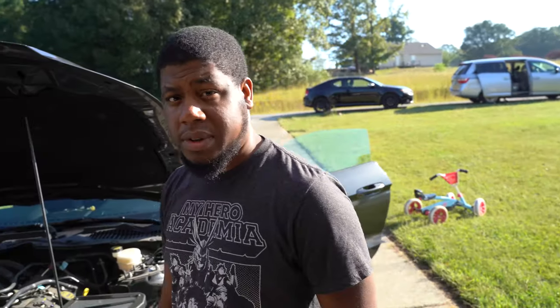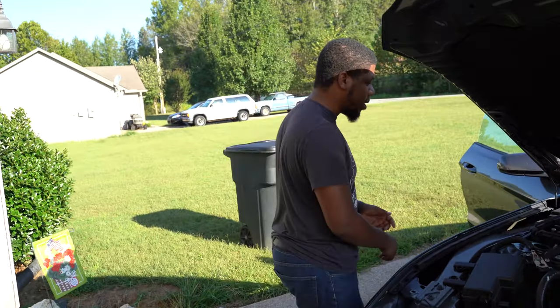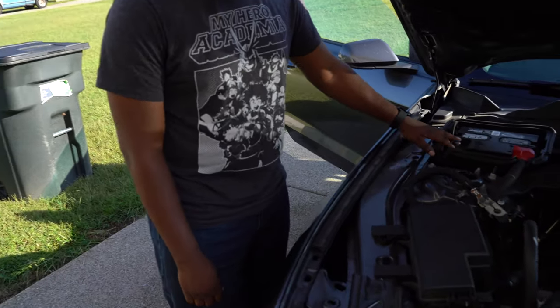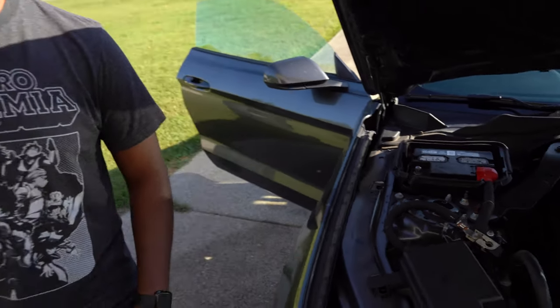We're going to be doing the install for this 12-inch digital display. First thing you want to do is take off your negative battery cable so that way you don't mess up anything crazy with the airbag, or honk the horn — it's going to be kind of annoying while you're doing this.